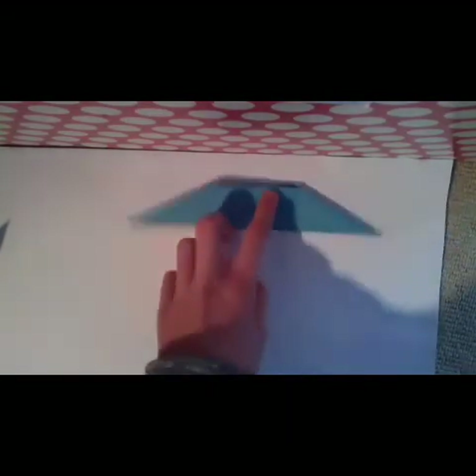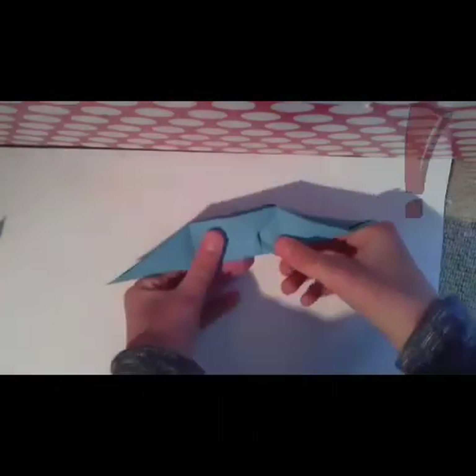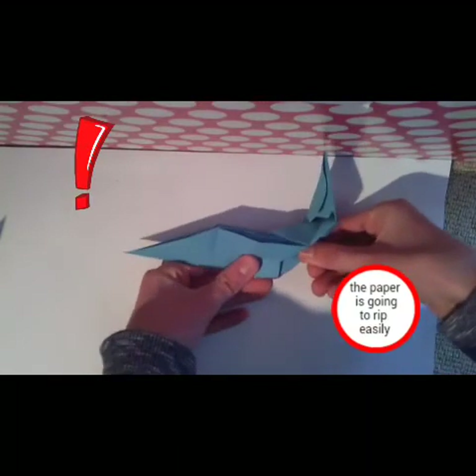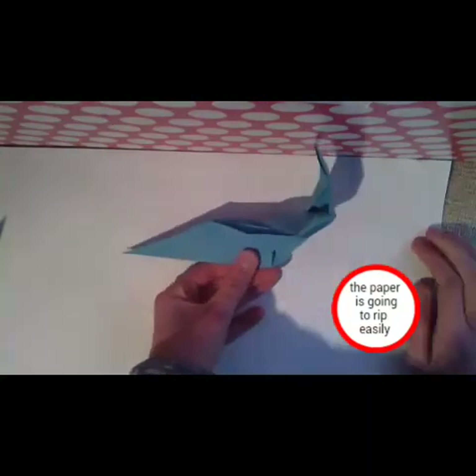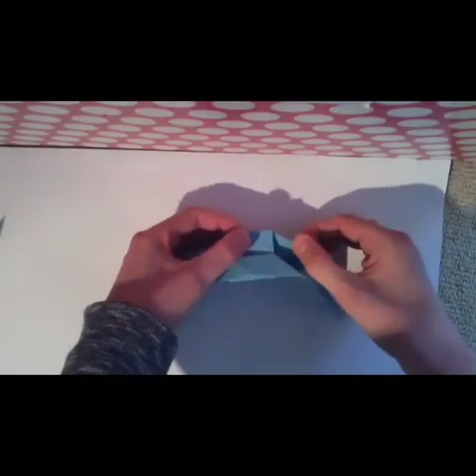The next step is going to be a little bit difficult. You just have to pull here, like this — pull here out. And shape here. And do the same thing: pull here, pull here.